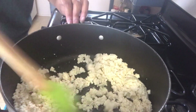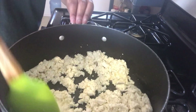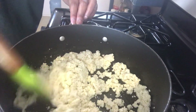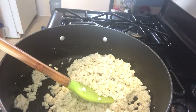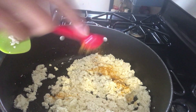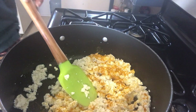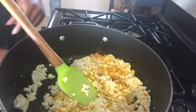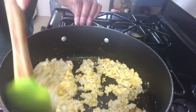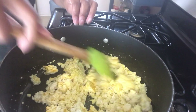I added a tablespoon of olive oil to my pan, then a tablespoon of onion powder to create a paste, and then I added my tofu to it. Now I'm sprinkling on a teaspoon of turmeric to the tofu. The turmeric is going to turn the tofu yellow so it can resemble the color of eggs. Mix your turmeric into the tofu and make sure everything is even.